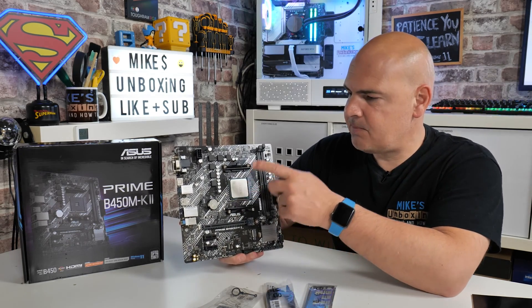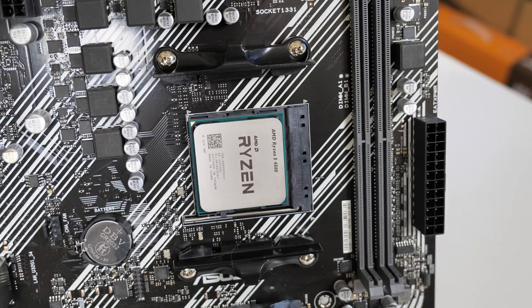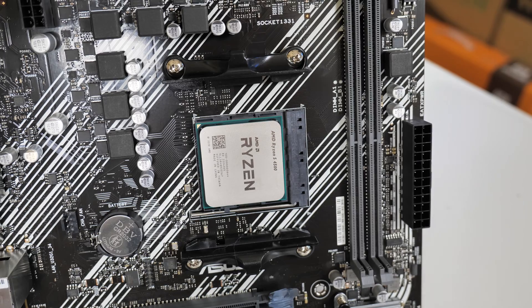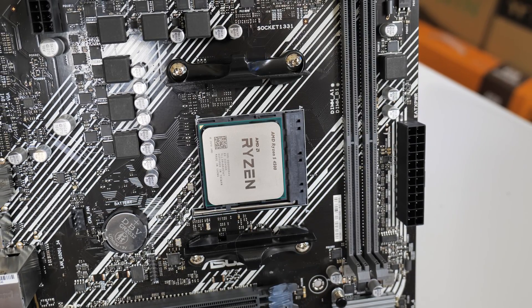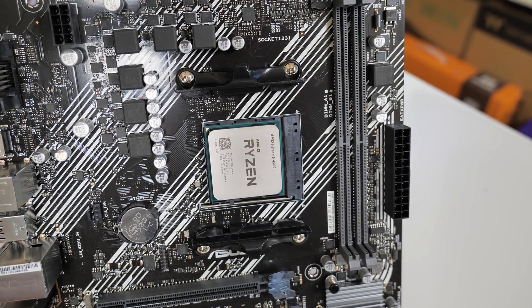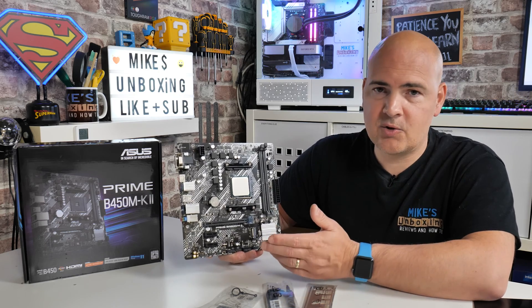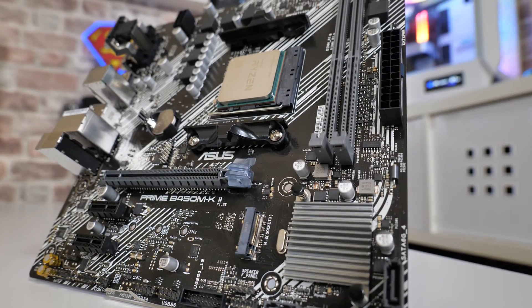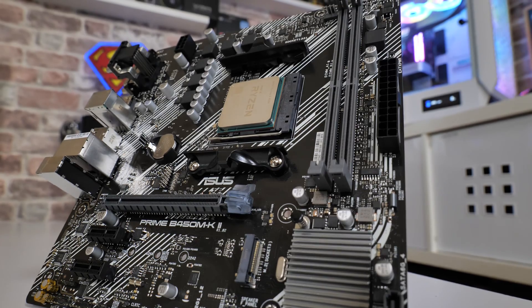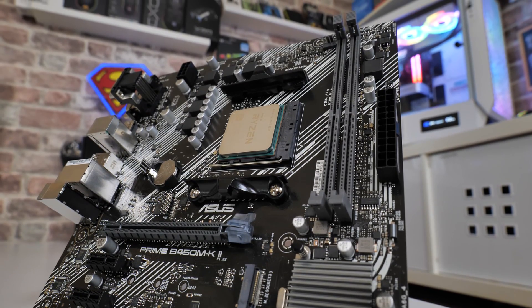Moving down, we've got our AM4 socket. This is one of the few boards on the market that supports pretty much every single processor ever made on the AM4 socket — which is insane. Anything from a Ryzen 3 1200, one of the first first-generation processors, right up to the Ryzen 5950X. With the latest BIOS update you can use pretty much any of them. For modest processors or APUs such as the 2200G or 3200G, you won't have the incompatibility issues you'd get with a B550 or A520 chipset. The B450 is a stable platform, though it doesn't have quite the same PCIe flexibility, as we'll see later.